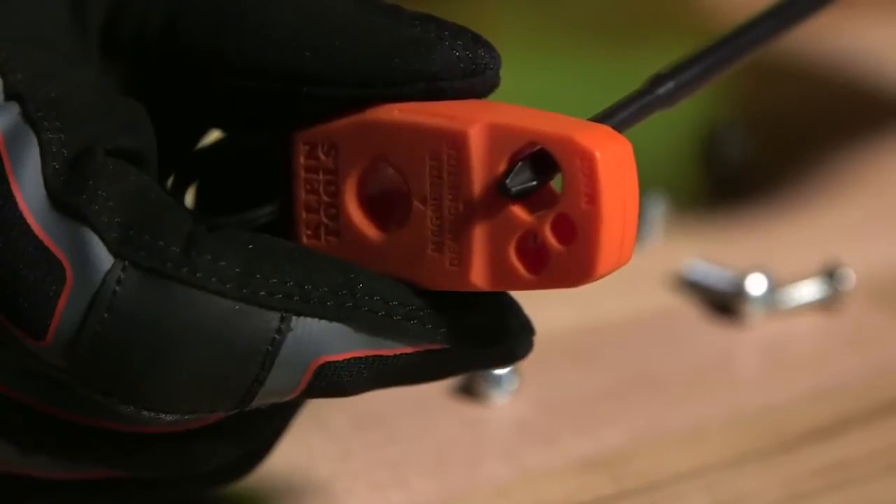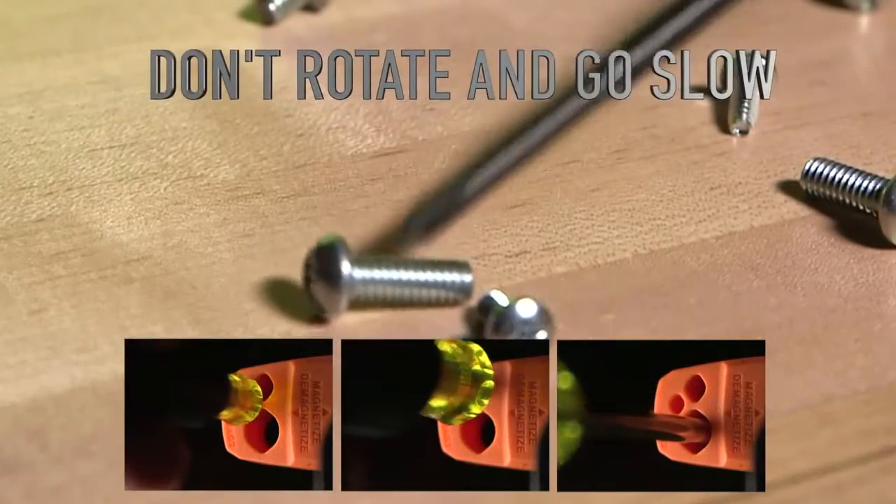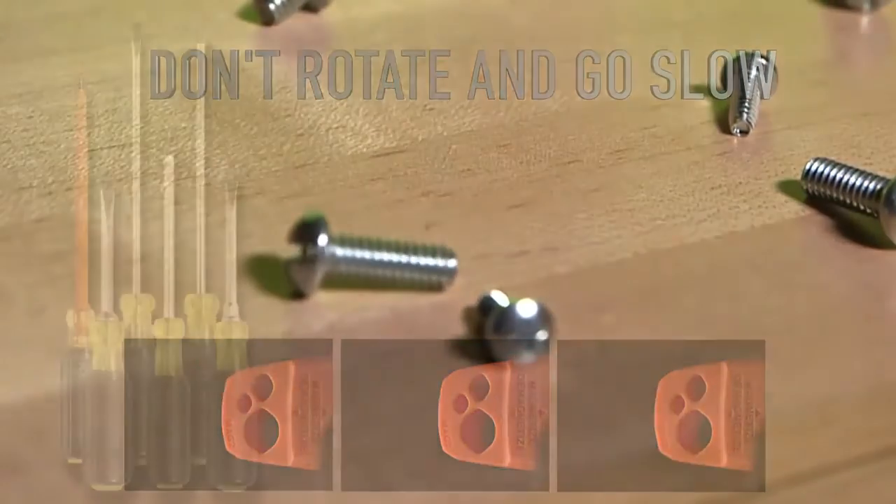To demagnetize, insert the shaft into the smallest fitting demagnetization slot near the bottom. Again, avoid rotating the shaft as you draw it out slowly.